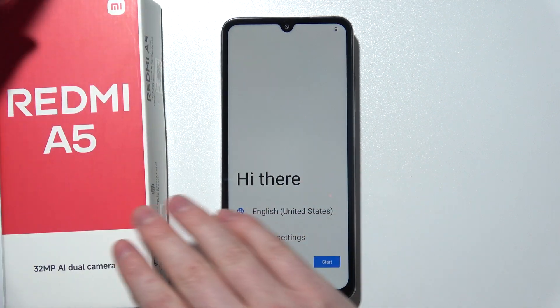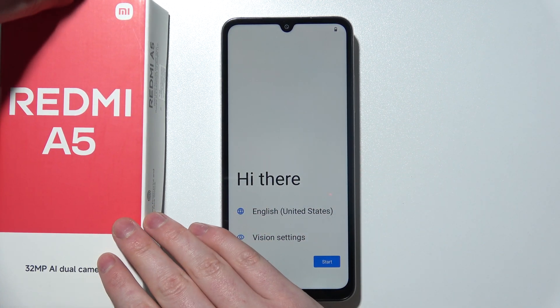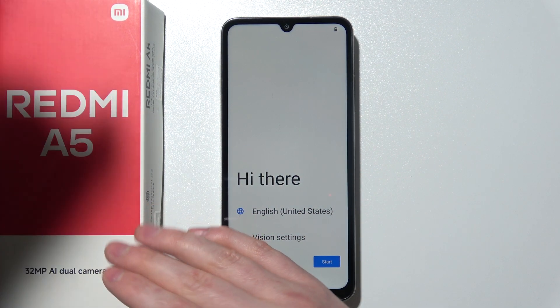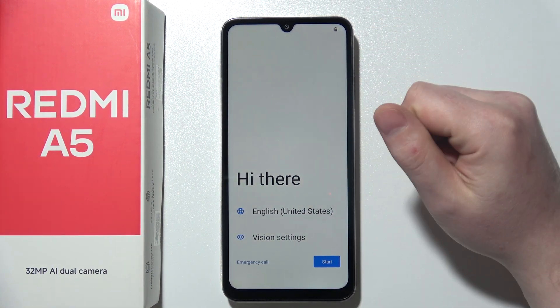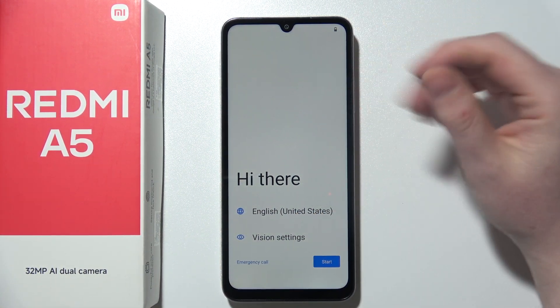If this doesn't happen, then I recommend to just charge your device. You will need to get an additional charger as this device doesn't come with any, and then charge your phone a bit until it will power on.